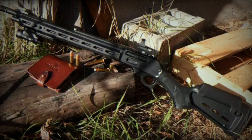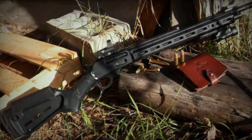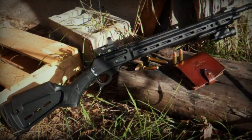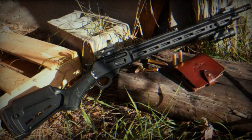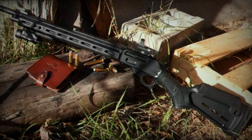The Dark Series rifles boast a threaded barrel with a factory-installed radial muzzle brake, designed with an 11/16-inch-24 pattern, making it compatible with various barrel accessories. A thread protector is also included for added convenience and safety.